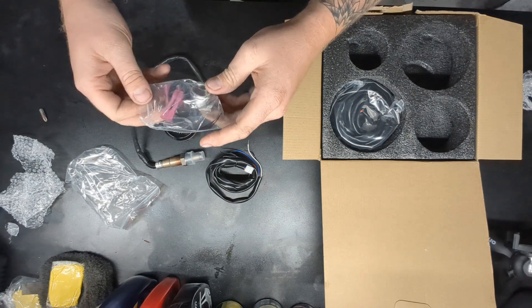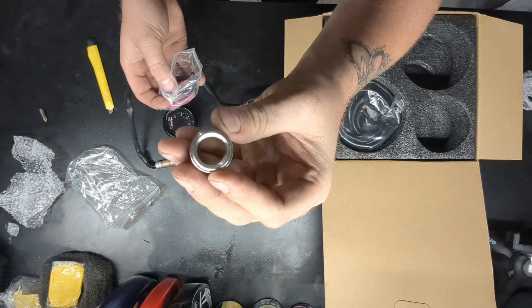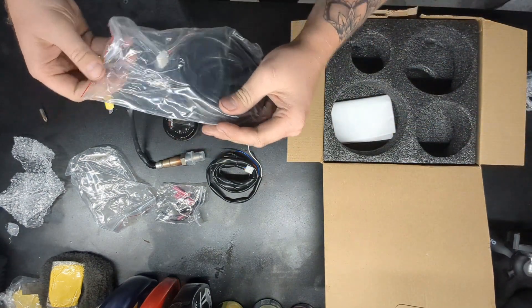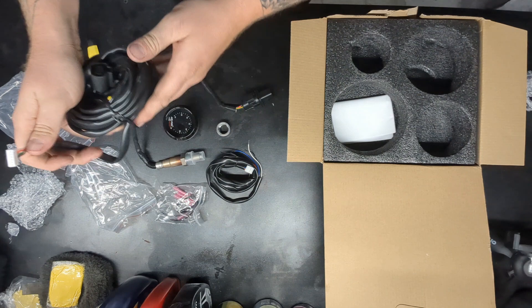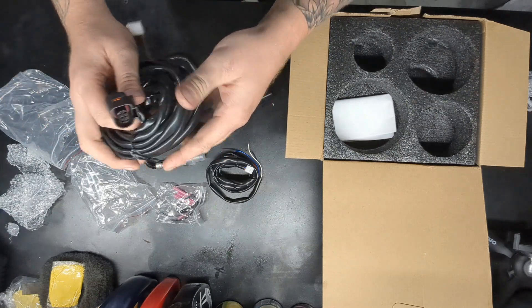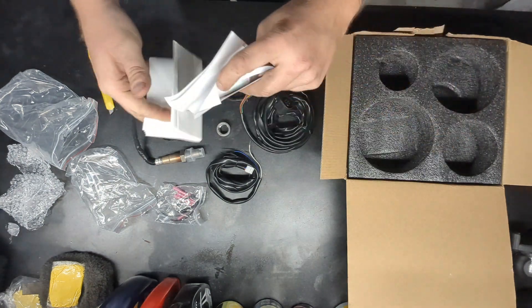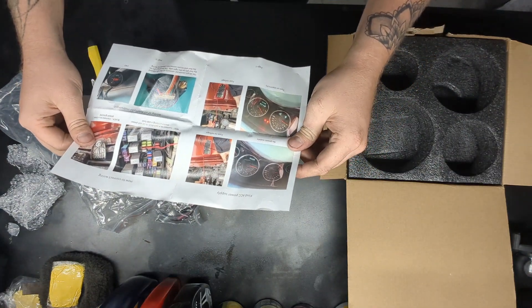We got some hardware here, comes with a little bung — I guess you weld it onto your exhaust. Looks like we've also got our harness for our sensor, which looks like it also plugs into the back here. And this obviously plugs into the sensor, and looks like we have installation instructions. Yeah, that's not very promising either.